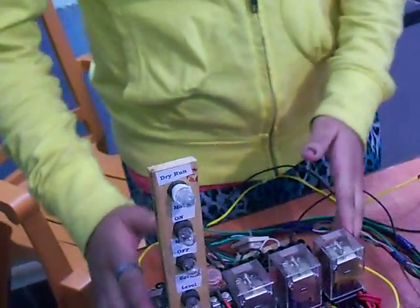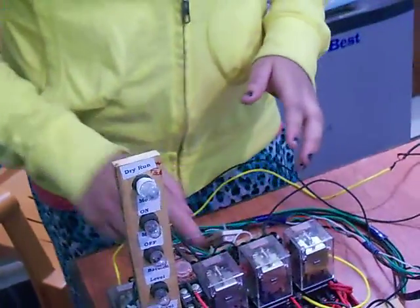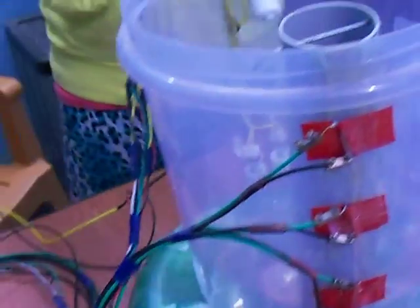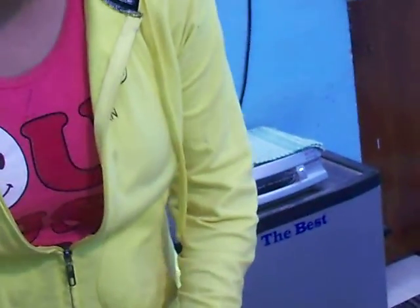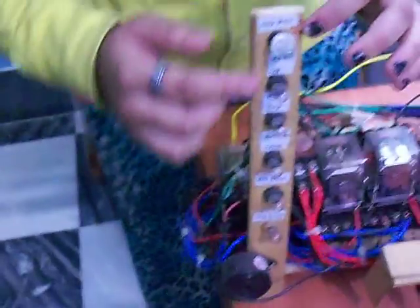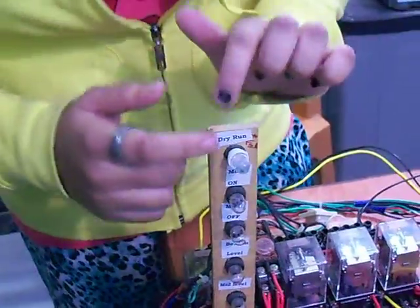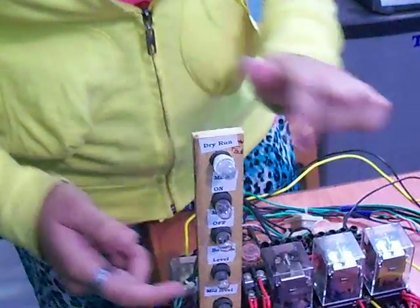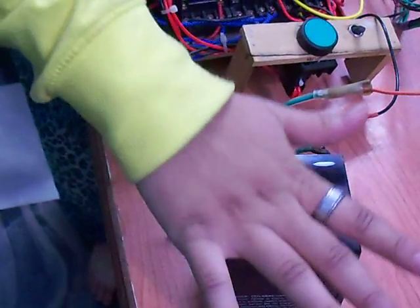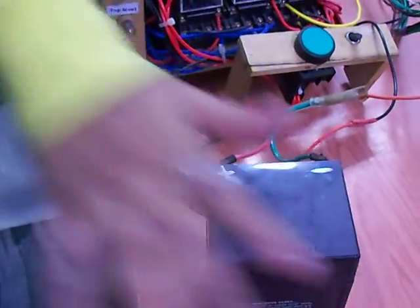This is our electric panel. In this electric panel 4 relays are connected, and one timer is there. This is our indication panel. Here it is a 12 volt DC battery, which I have taken from a Splendor bike.